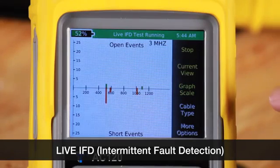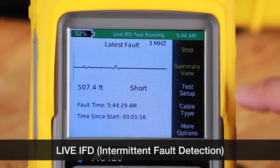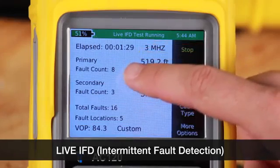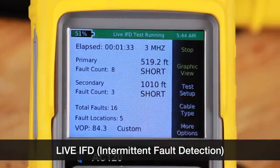Now we'll go to current view and then summary view. The elapsed time is 1 minute 30 seconds, showing primary fault, secondary fault, and total fault.